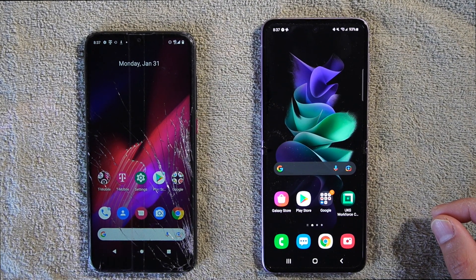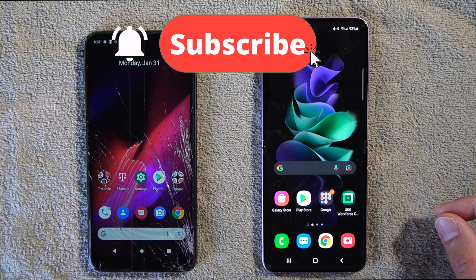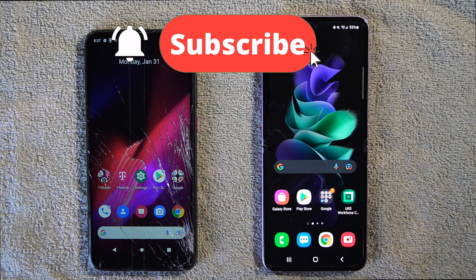But before we get started, I want to make sure that you are subscribed to this channel. Make sure to hit that subscribe button and hit that bell button so you are not missing out on any new videos when they come up.